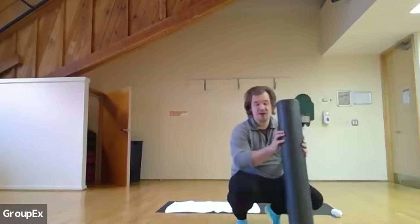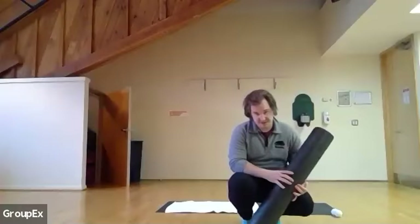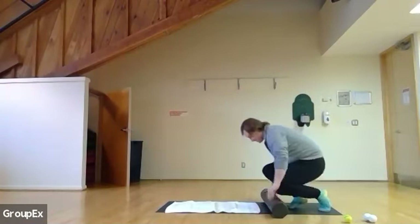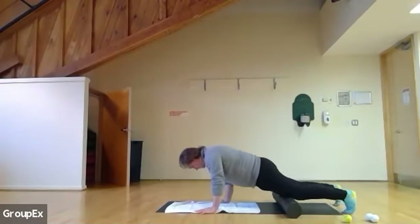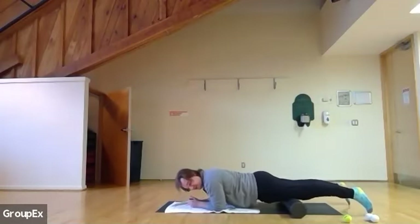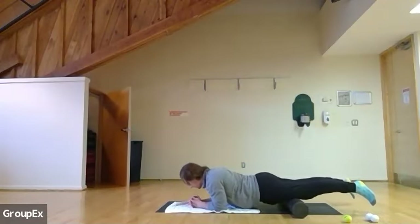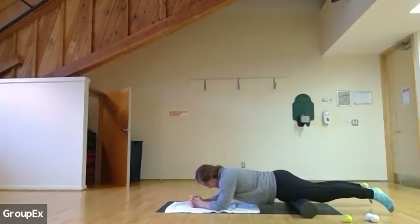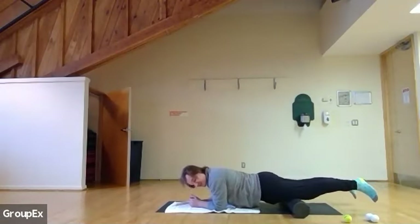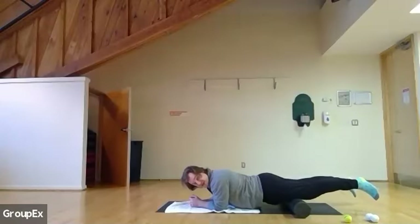For the quads, we can use a roller or a ball. We're gonna start just above our knees, like so. Try to keep our legs relaxed and roll right along our quads, massaging deeply all the way through. We're gonna be here for about two minutes. If you don't have a roller, use the ball — just one leg at a time. The position is the same. Just slowly massaging and working through as best you can.